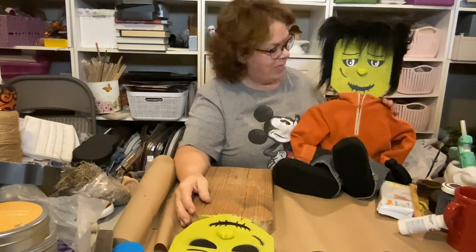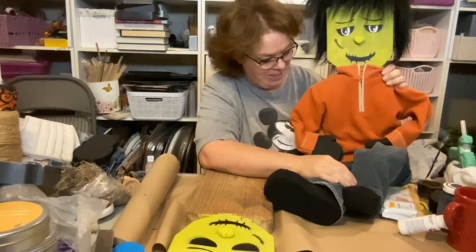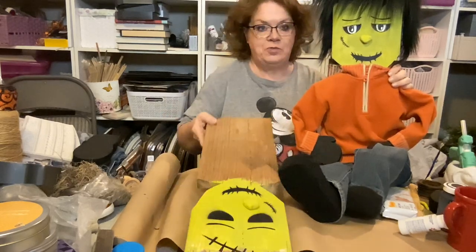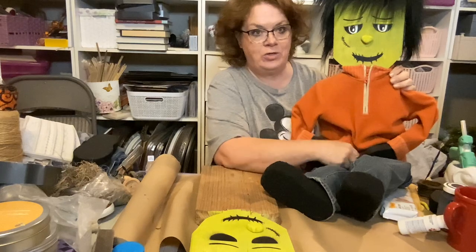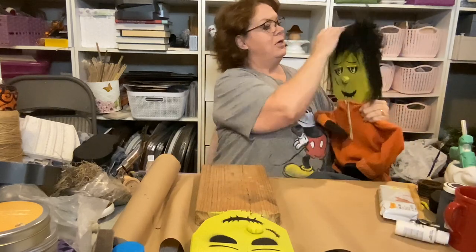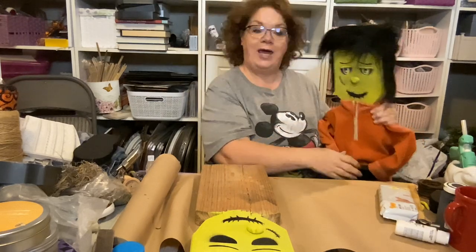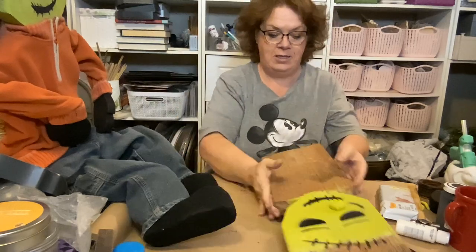Hi, this is Rhonda with Rhonda's Crafty Chaos, and today I'm going to show you how to make this cutest little Frankenstein. We're gonna start with just a board — a two by eight inch board — and we will get him all done and dress him up in regular 2T kid clothes. He is so stinking cute, I just love him. Look at his kind of crazy little hairdo. Okay, let's get started — you can watch us create his brother.